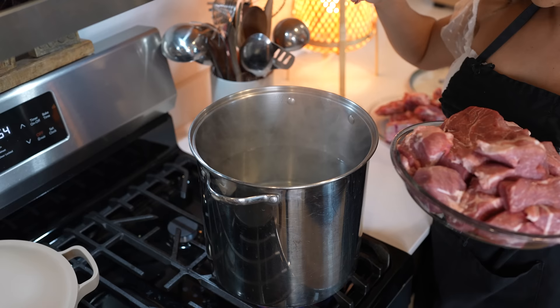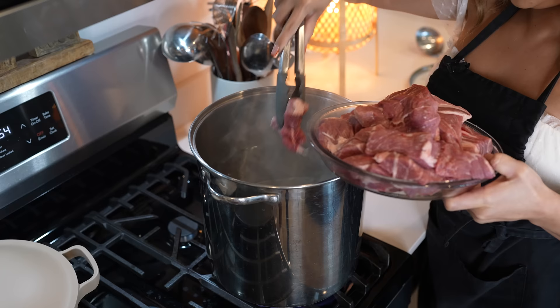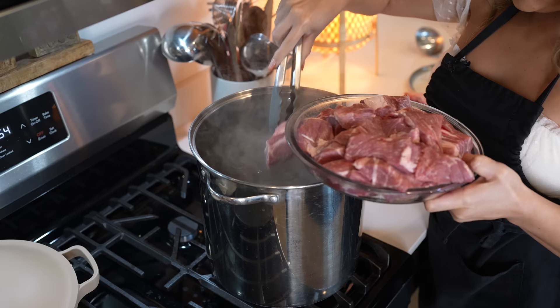And once our water is ready, we're going to be adding our meat. So our pork shoulder goes in there, and I cut it into smaller pieces. Just throw it all in there.